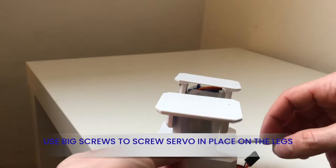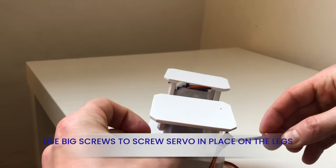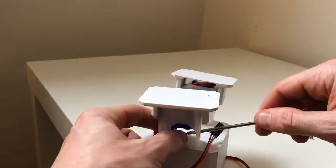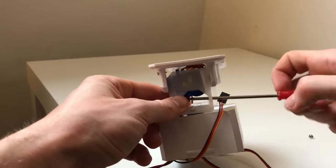One of the trickier parts to screw — place the screwdriver within the hole groove and connect the big screw to guide it in the groove to fortify the foot servos.